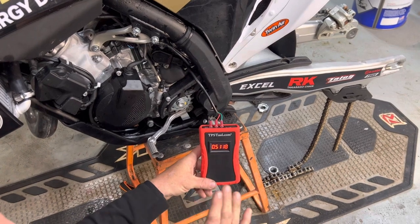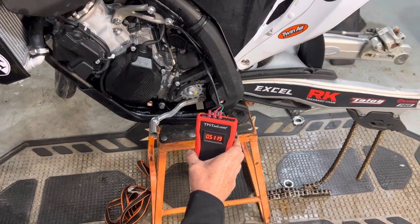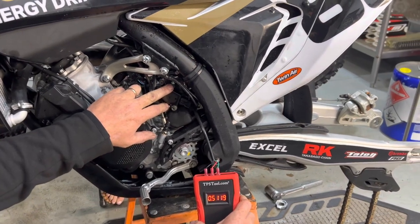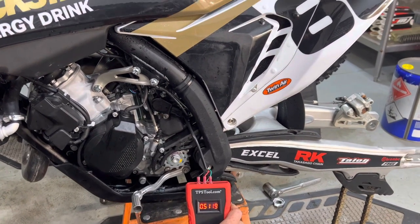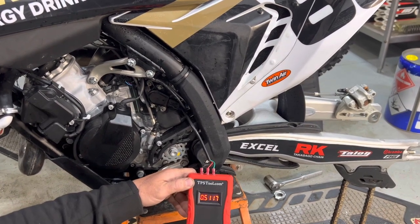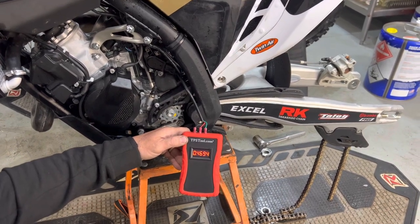Now, to properly set this according to the manual, the manual wants the TPS circuit to read 0.4000 volts — as close as you can get without going over. However, this reading is super high, and we don't want to adjust the TPS right away. We actually want to back out the red idle and the yellow idle first. My lovely assistant daughter is on the other side — she refuses to be on camera. Start turning that red dial and you'll see this number start to drop.